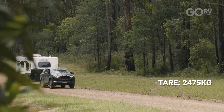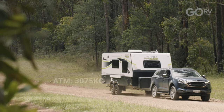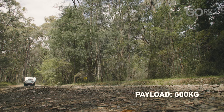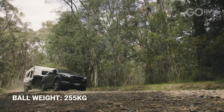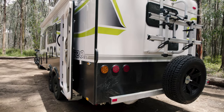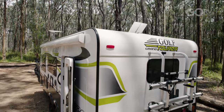The Golf Grand Tourer 620 weighs in at 2,475 kilograms tare, while the ATM is 3,075 kilos, giving it a fairly generous payload capacity. The unladen ball weight is 255 kilos. One of the ways they keep weight out of the caravan is through the aluminium sandwich panel construction, which is a little bit lighter compared to traditional construction methods.